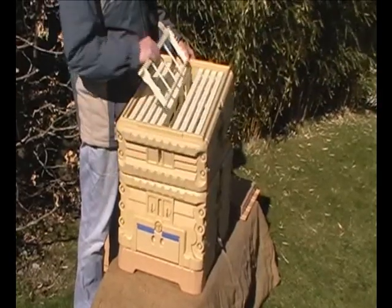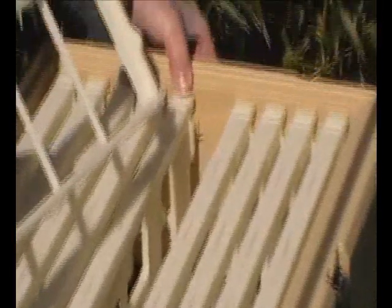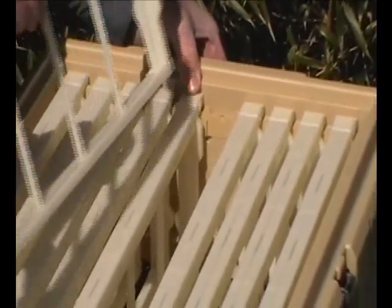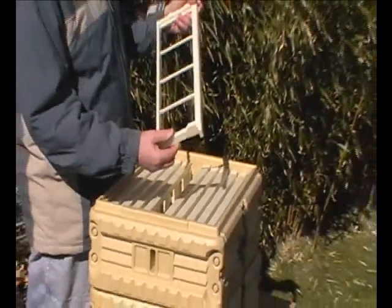As you can see on the Super, they have castellated tops and the frames are the same. These can be removed so they run freely across the top. Also, the frames are Hoffman-style self-spacing.